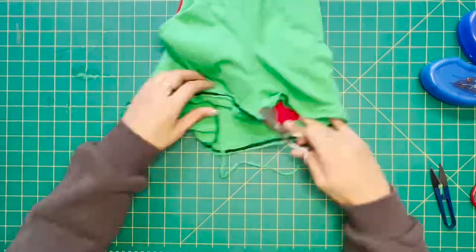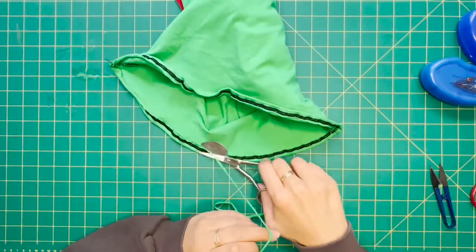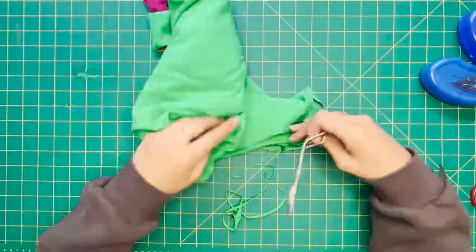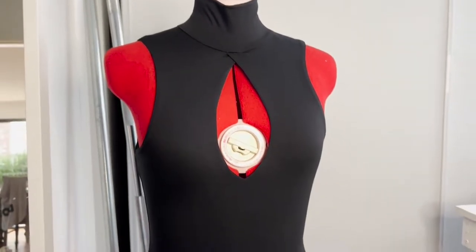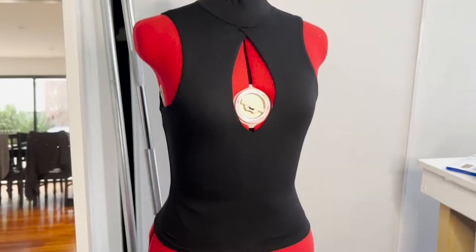This is also optional — if you have a pair of duckbill scissors you can trim away the excess. Once you have a look at this top you'll actually be able to see that my cover stitch machine warped the fabric and it wasn't nice and flat; however, it was perfect for my bamboo fabric so I did not change the tensions for that reason.